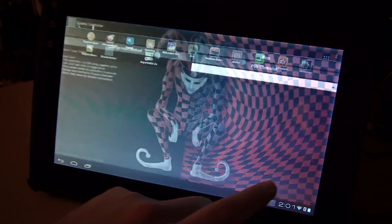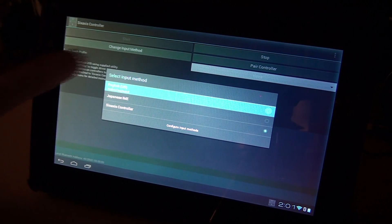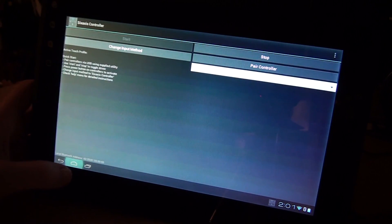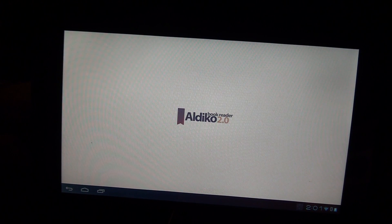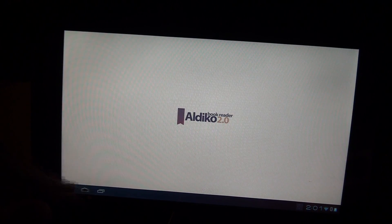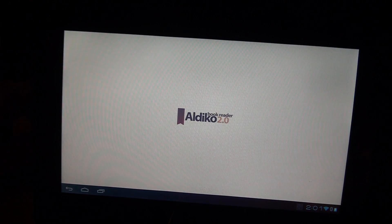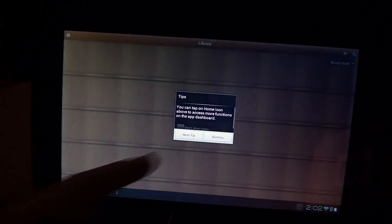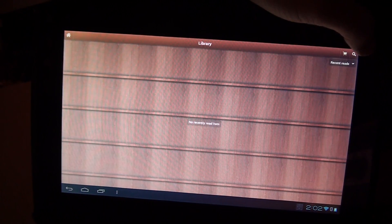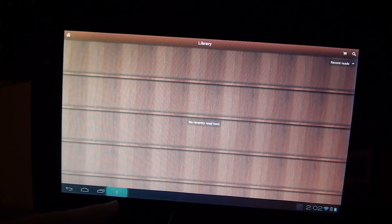Go ahead and turn off the 6-axis input. Like I said, there are some delays in menus. So we'll start going through some of the apps. Book reader — clicking off the screen and hitting the back button. Yeah, I don't have any books on here.